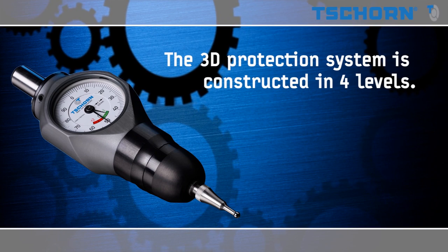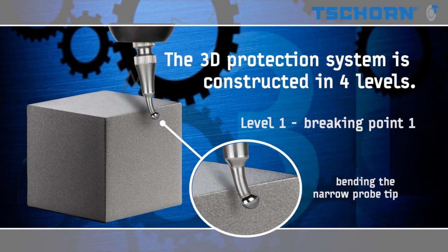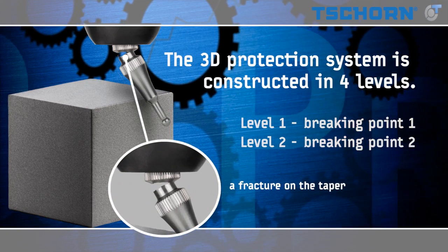The 3D protection system is constructed in four levels. Level 1: bending the narrow probe tip. Level 2: a fracture on the taper.